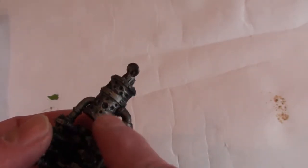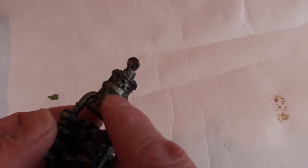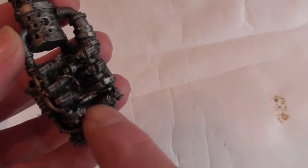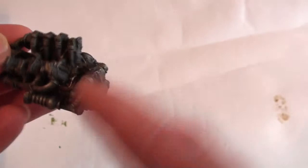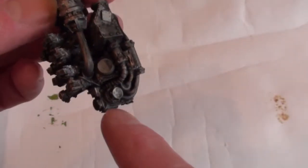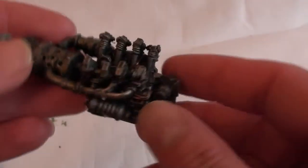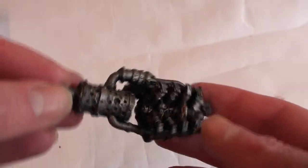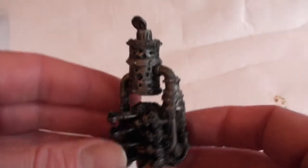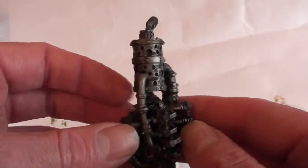I've been dry brushing again with Lead Belcher in some places, some places Vallejo's Oily Steel. We've got some coppery colours in there and some brass colours. Some areas, particularly on the engine block, I'm keeping in the bare Nuln Oil because I want that all black and sooty. So the metallics are pretty much done for the moment, the colours as well just blocked in.